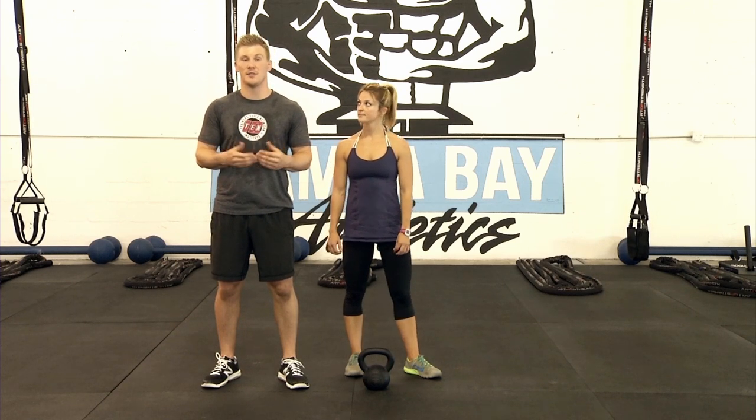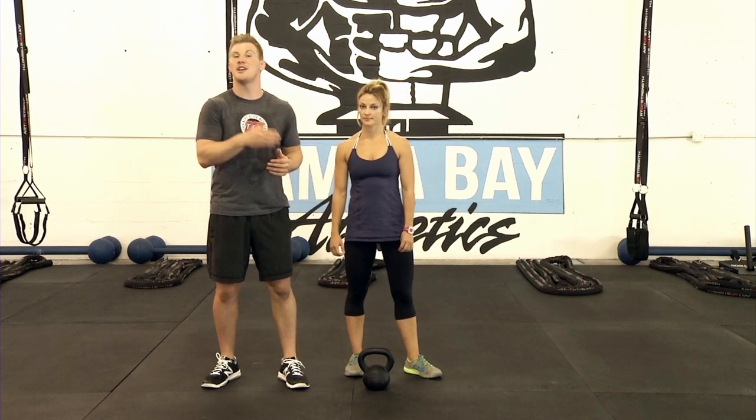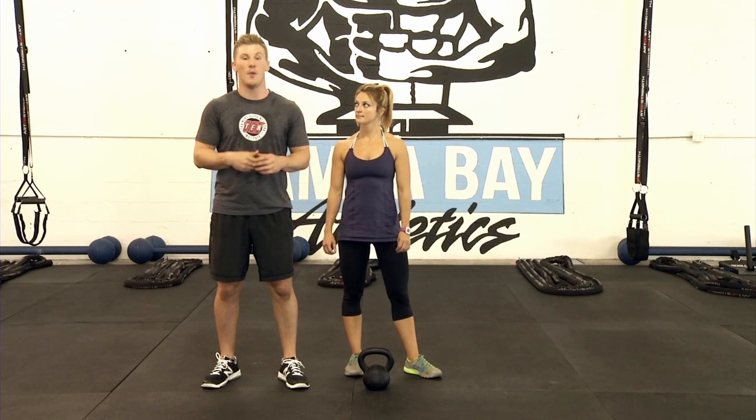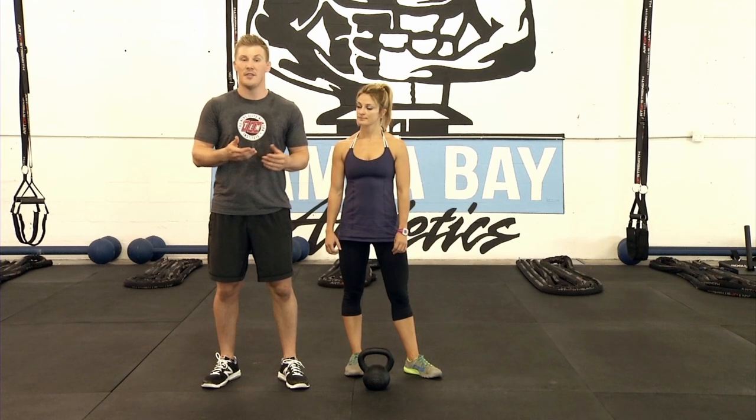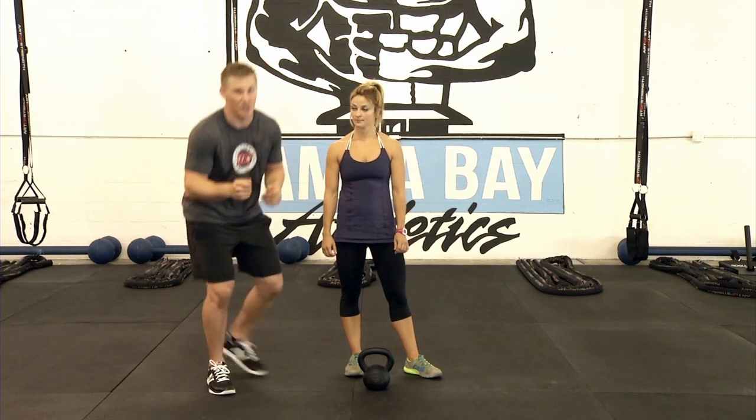Hi, I'm Jimmy Myers from Tampa Bay Athletics and the Tent Institute, and today we're going to go over the kettlebell swing. I wanted to make sure we hit this because I'm starting to see this a lot in gyms and people doing this at home. There are a lot of people trying to utilize this exercise. It is a great exercise — it's just very dynamic, so we have to make sure we do this properly. This is a great exercise that should never get you injured unless you're doing it wrong. So really pay attention to the small points here.